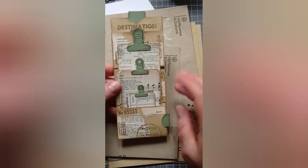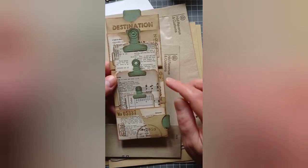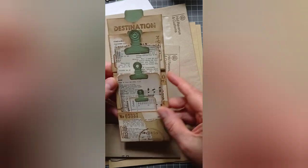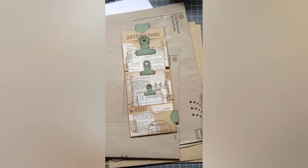Hello everyone, it's Julie from Camellia Crafts Designs. Welcome and welcome back. I'm here today with this flippy flappy, seven pocket, envelope foldy, pockety thingy, made from an envelope. Oh my word.